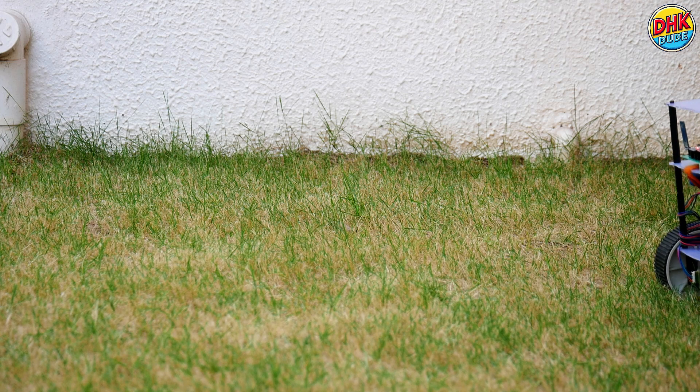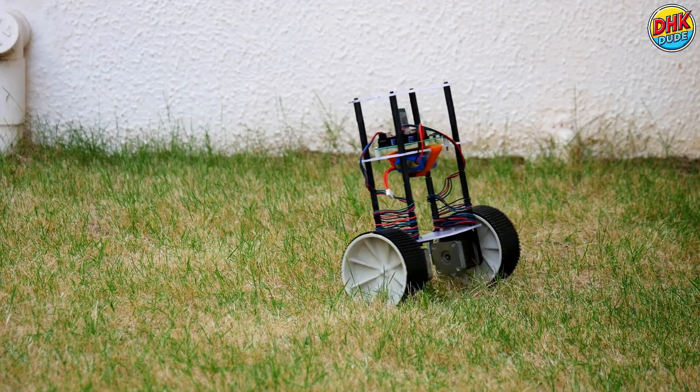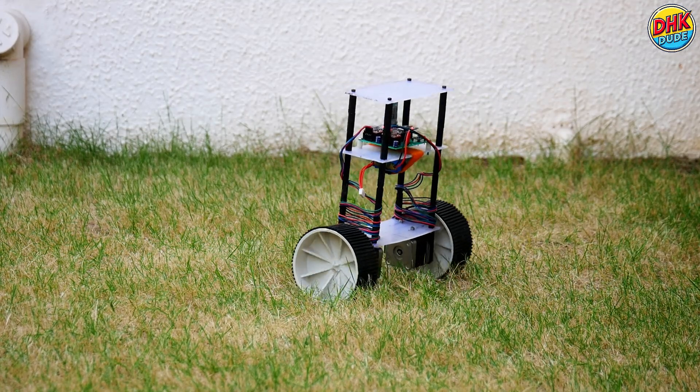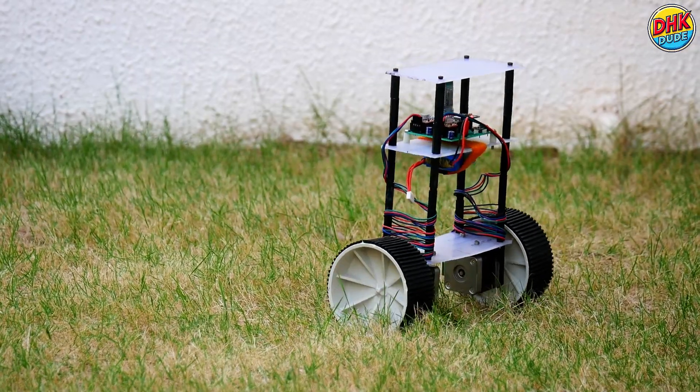Witness the future of robotics in action. Meet the self-balancing robot that defies gravity. Excited? Then stay tuned with us and watch the full video.